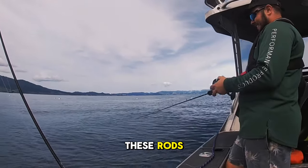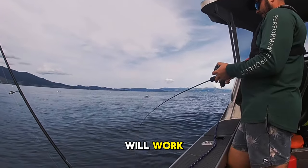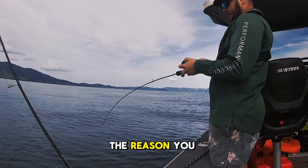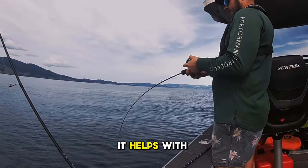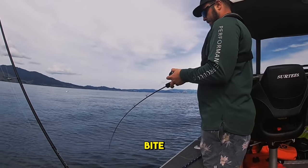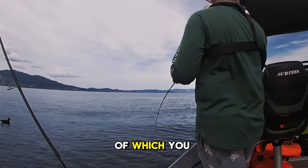I highly recommend these rods, but any specialised slow jig rod that you choose will work — there are heaps of brands out there. The reason you need a specialised slow jig rod is that it helps with bite detection, absorbing the impact when the snapper bite in the nibble tip, and it's going to help your hook-up rate and the rate at which you land your fish.